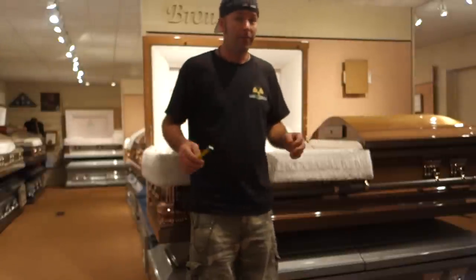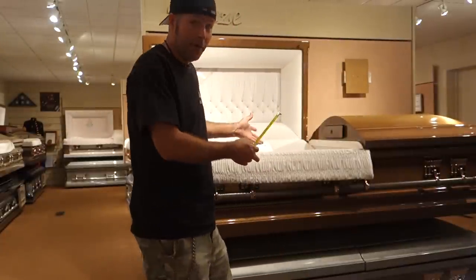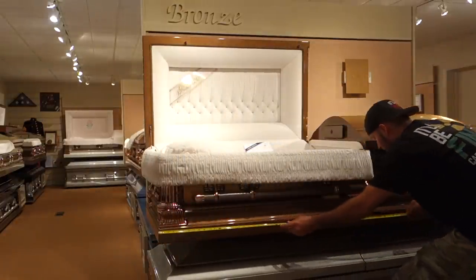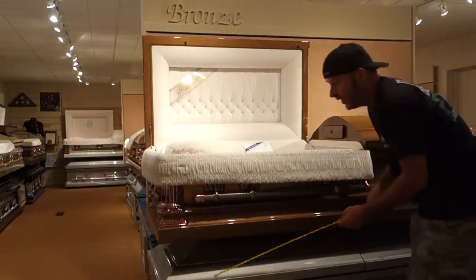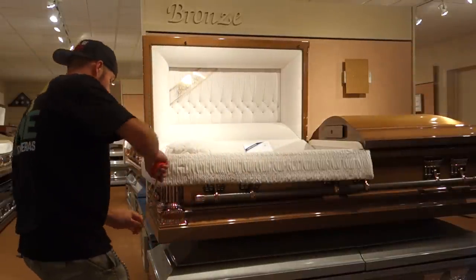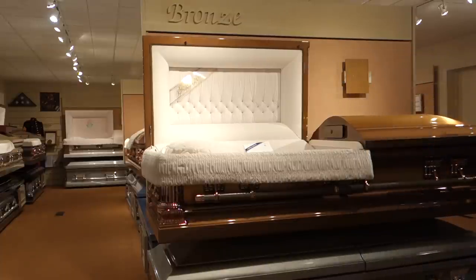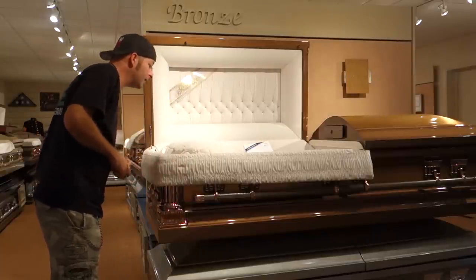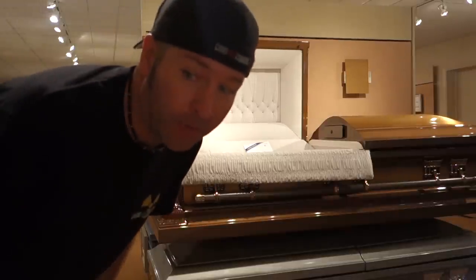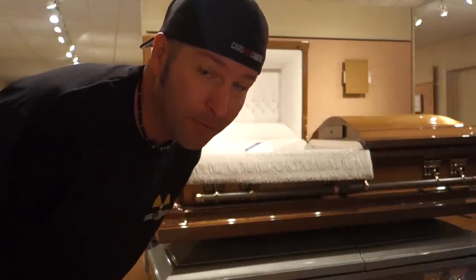I wound up going to the funeral home and making some measurements of some caskets, and you're going to see those right now. I'm at my local funeral home and they're letting me measure a casket. Got 83 inches long, 28 inches wide, 18 inches tall on the side, and 24 on the hump. It's a beautiful casket — got some nice velvet lining. I know I can't do as good of a job as these, but I'll do the best I can.